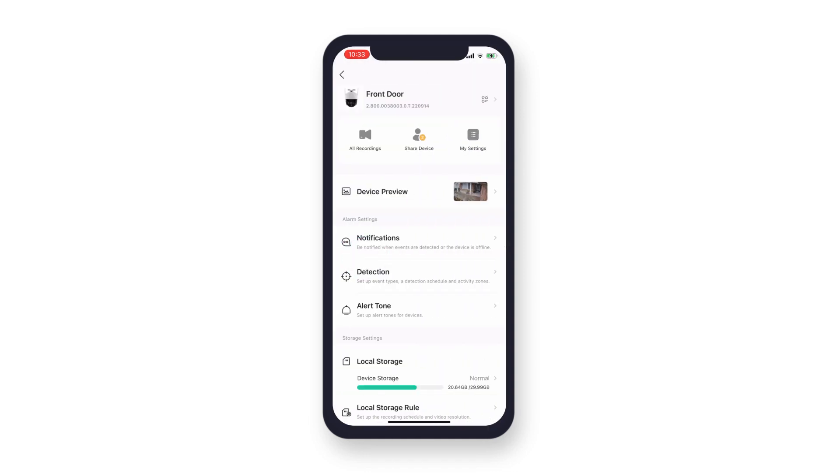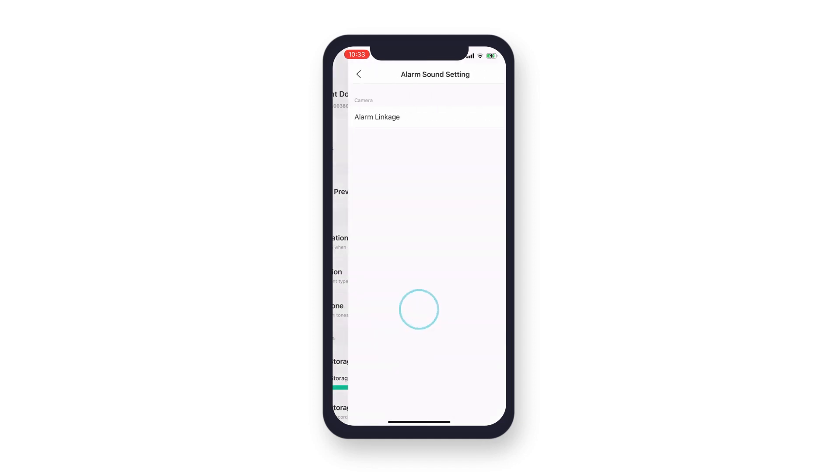To enable the siren deterrence, in the device details under alarm settings, tap alert tone. Then tap to enable alarm linkage.